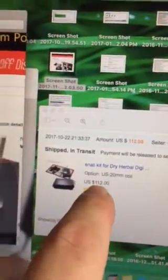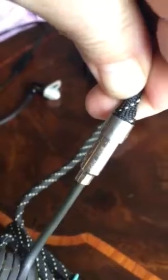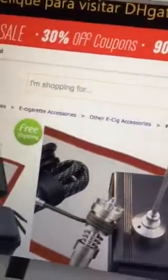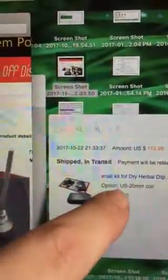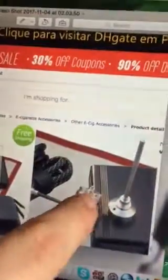The kit should have been 110 volts as I selected, but they sent 220 volts. I cannot test it. There is the quartz dish shown in the sale listing, and here is my purchase — a nail, 20 millimeter coil, US 110 volts, and no quartz dish.